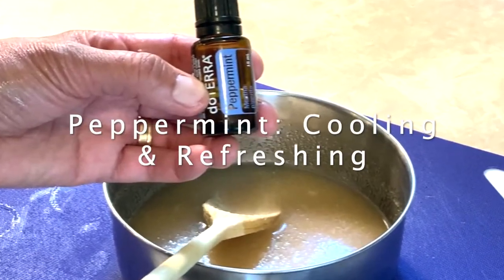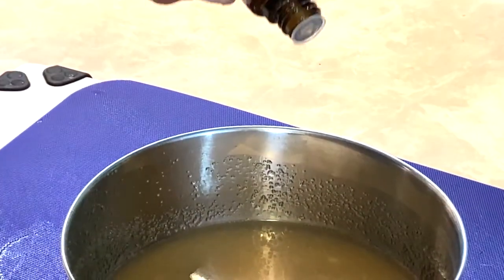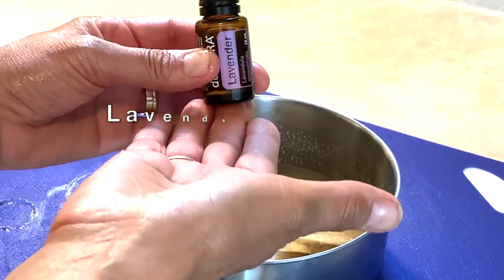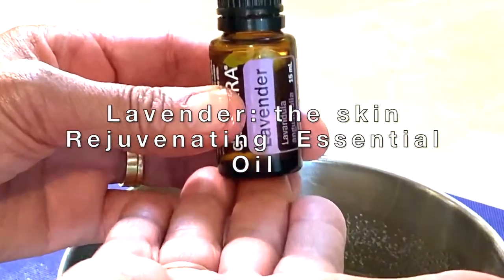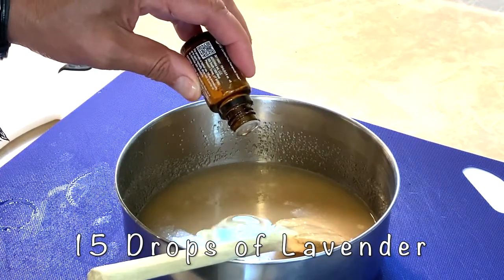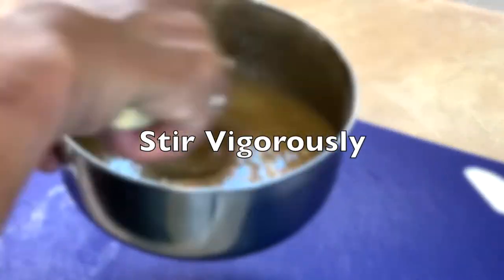Peppermint — the cooling and refreshing essential oil. Lavender — the skin rejuvenating essential oil. Again, stir vigorously.